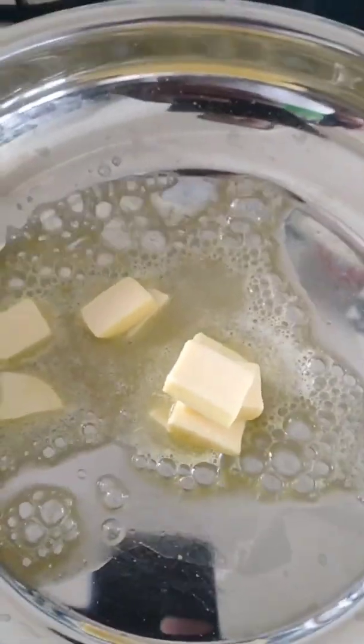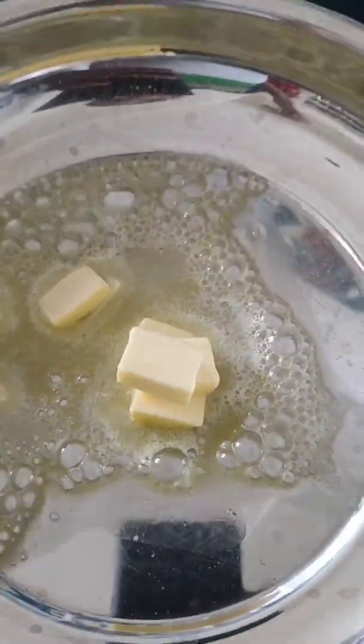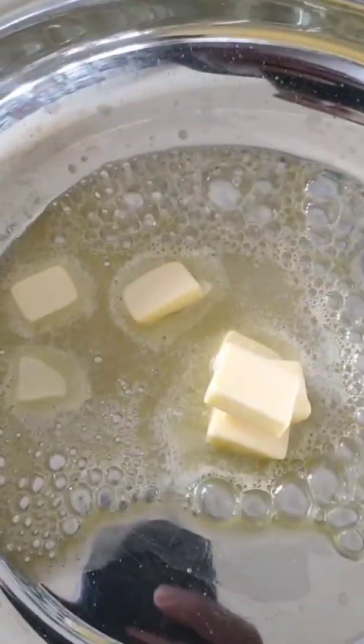We will add a little butter, then add yellow bell pepper and green caps. We will also add a little green chili to toss.